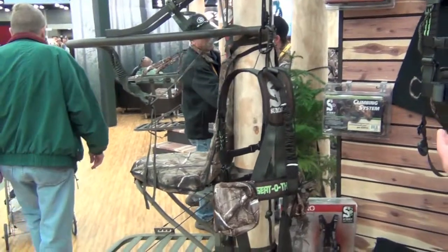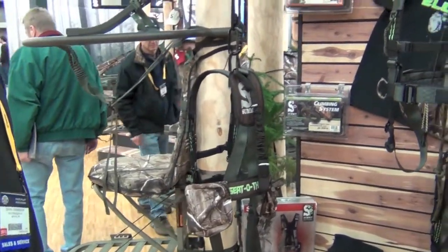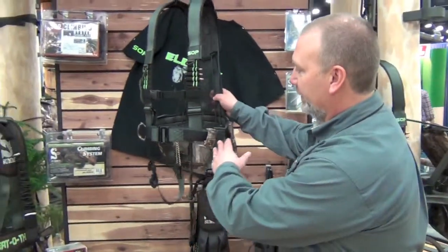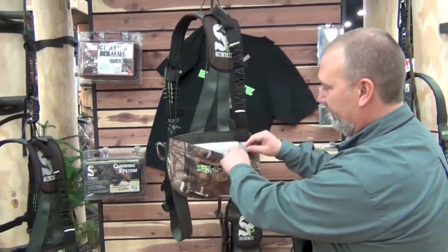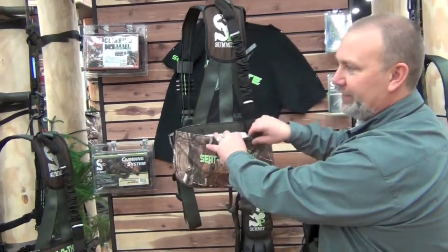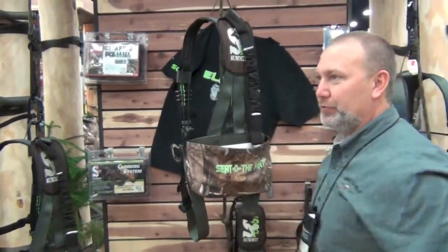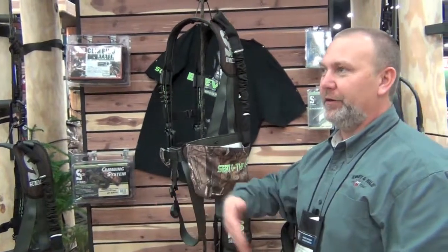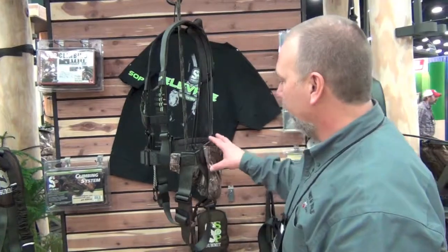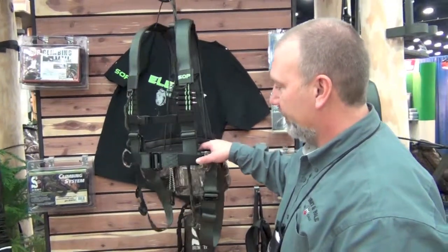Some of the different features on these models — the Fastback is our basic model. The Deluxe has a couple of added features, including a big fanny pack where you can pack all the harness into the bag. You can wear it around your belt as you're going in and out of the woods so it doesn't drag on everything, or you can just keep it in there for storage.